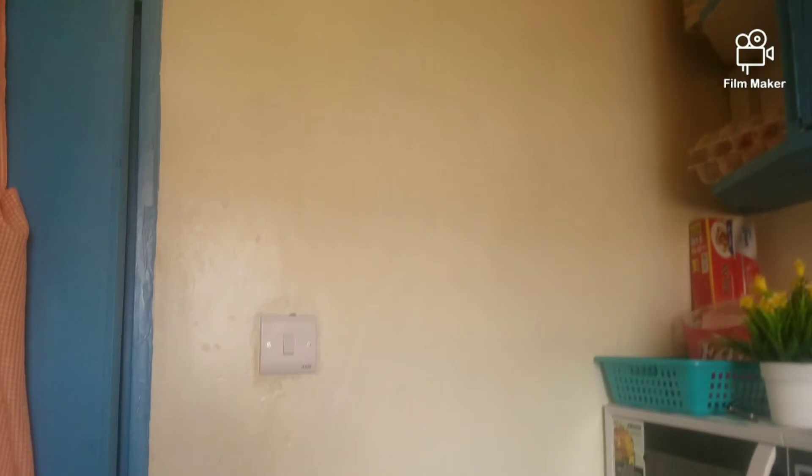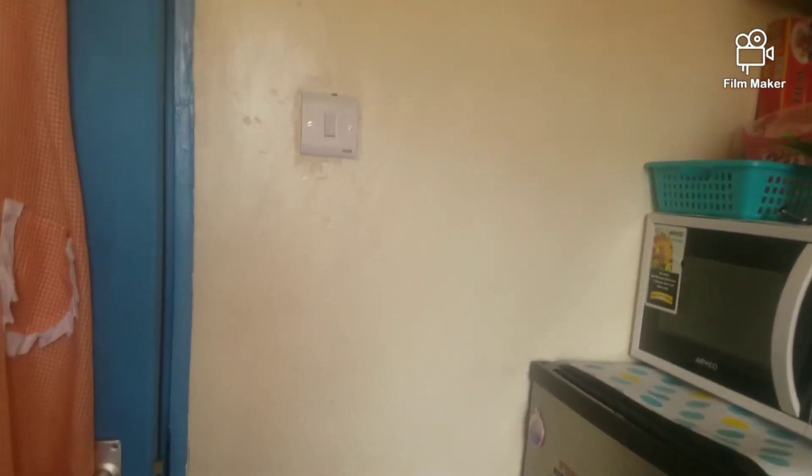I wiped the door handle because of the baby, and every bit of this kitchen — every corner of it. Even the switch. As you can see, it's so, so clean.